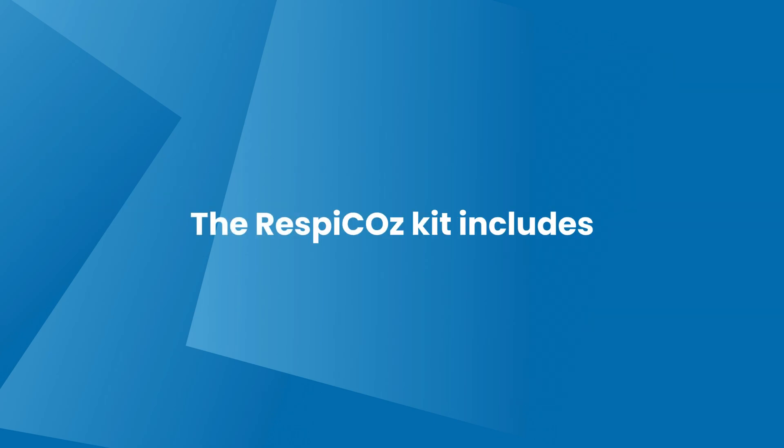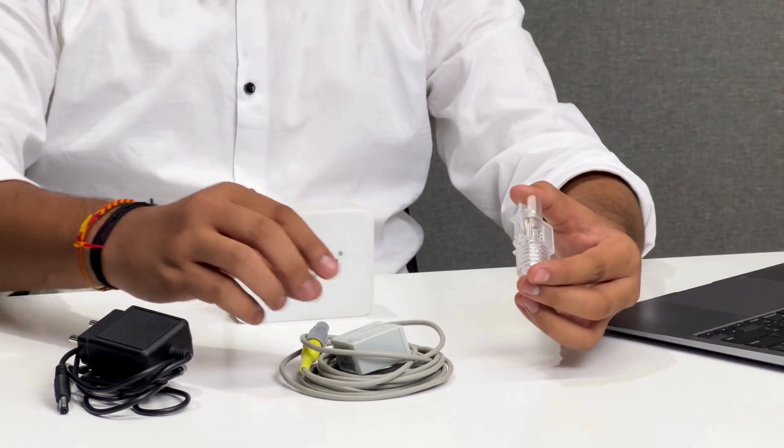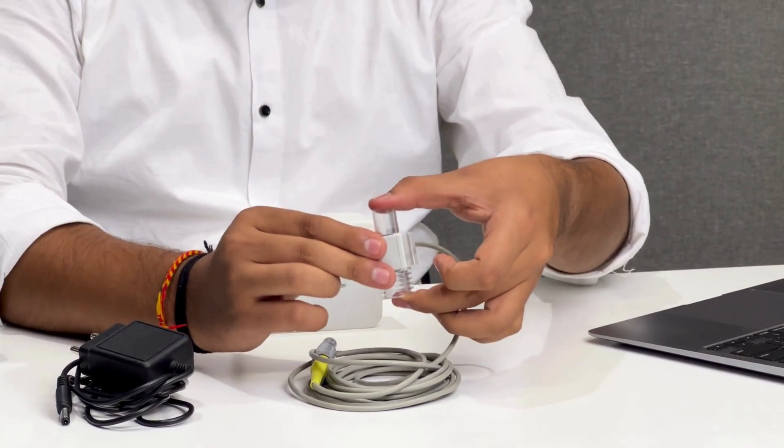The Respecos kit includes the main device, a sensor, an airway adapter, and a power adapter. This is the airway adapter and the sensor. Now connect the airway adapter to the sensor as shown. Make sure it is properly connected.